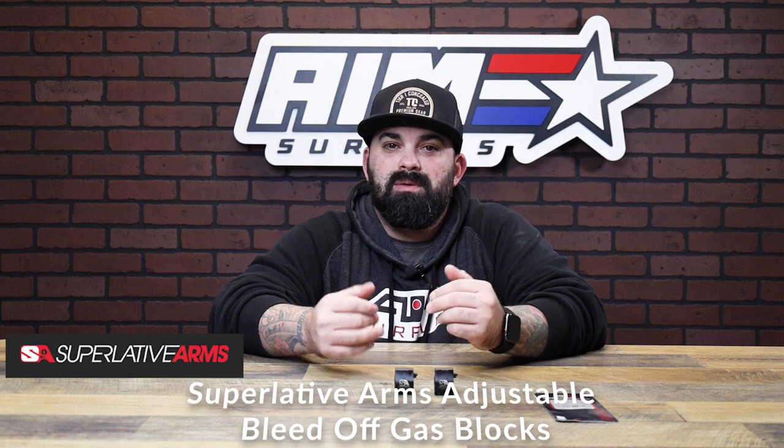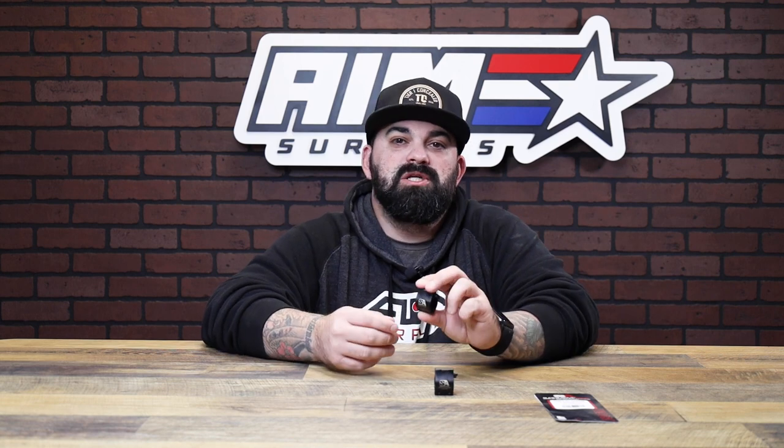This is part of their adjustable gas block lineup. I didn't grab all of them because they're essentially the same thing just different sizes. These are direct impingement gas blocks for your AR-15, and what's cool is they adjust gas flow by bleeding out of the front of the block instead of restricting the gas flow like a conventional gas block does.